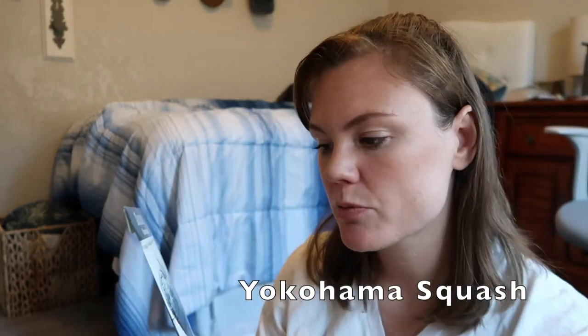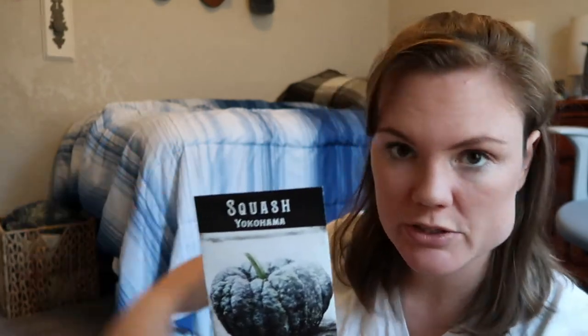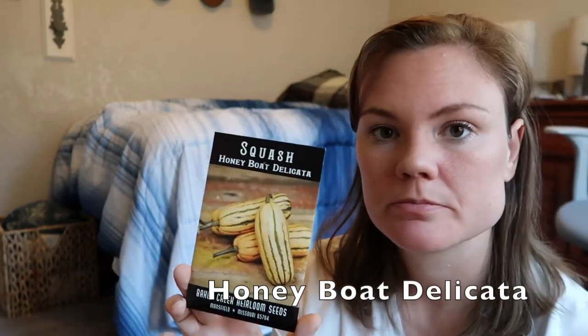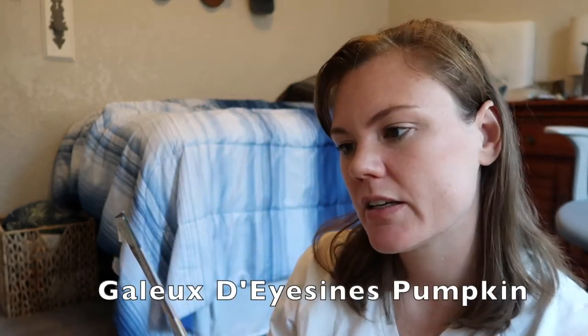So we're moving on to squashes — this is going to be a large category. This is a Yokohama squash — I did get a small one of these that came through my spring season, and it's going to be time to plant these again here in a couple months, so I hope to get some more actual size squash. Lady Godiva pumpkins. Honeyboat Delicata — supposedly a really great winter squash. Lemon squash, which are just beasts of plants. And then Gallo D'Eisen — I don't speak, well I do speak a little bit of French but I'm not sure how to say this one. We were also able to get a successful small pumpkin in the spring season, so we're excited to cook that up and grow some more this fall as well.